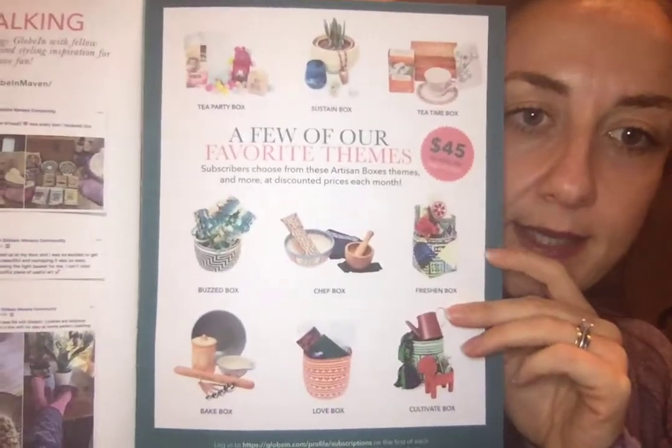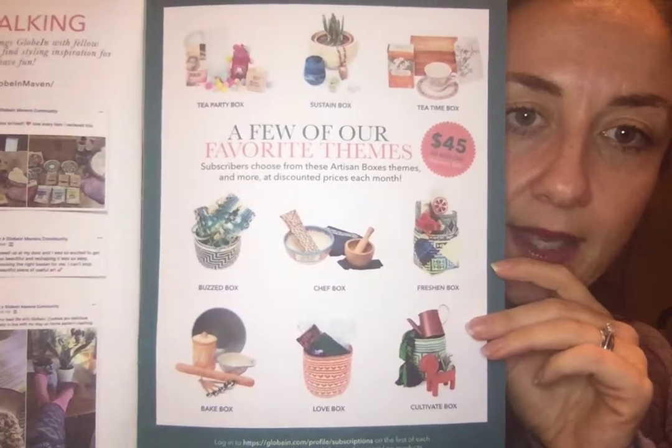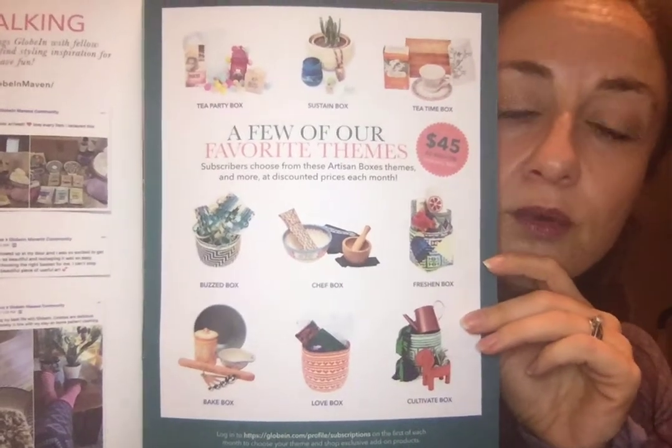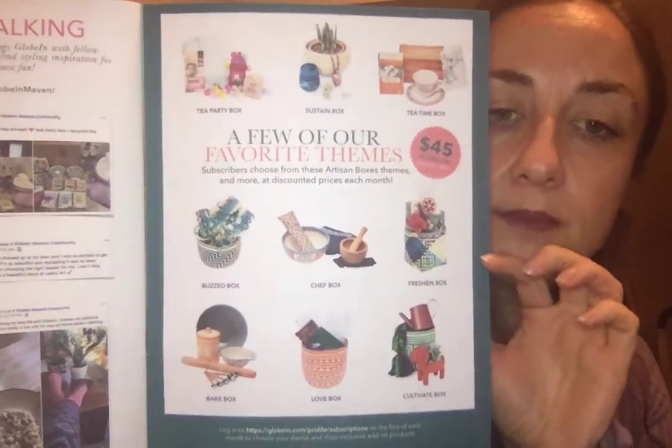If you are a premium member, you can select from themed boxes. Here on the back of this insert they have some examples of different boxes you could get, and they're very cute. A lot of them include some nice items. On my last box — I'll include that video above — I was really excited to receive it when I filmed that, but some of the items after a couple weeks I realized weren't really as nice as I'd like.